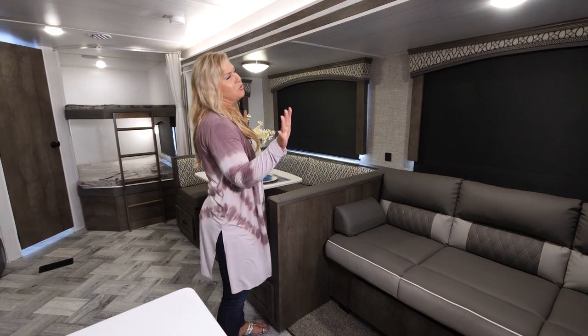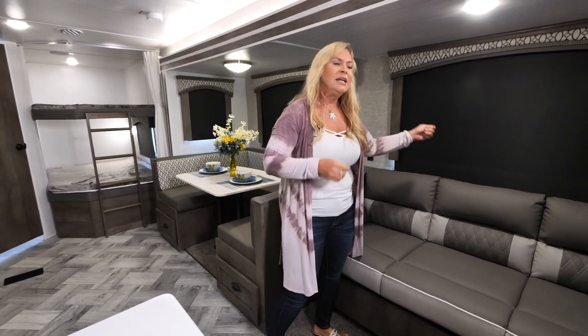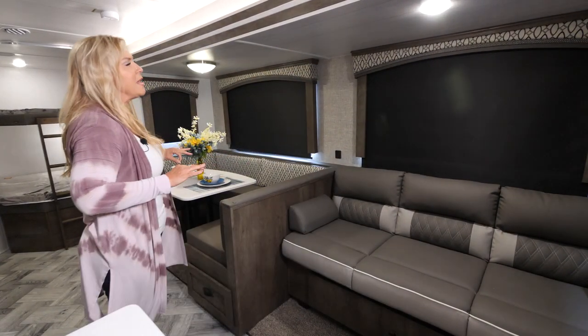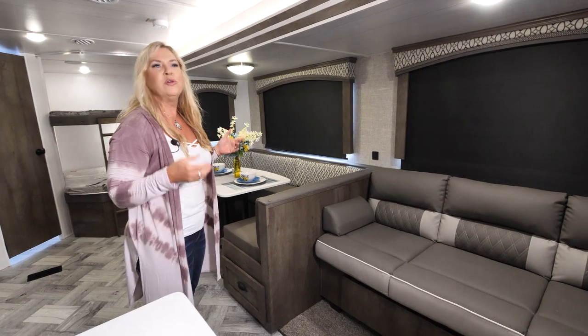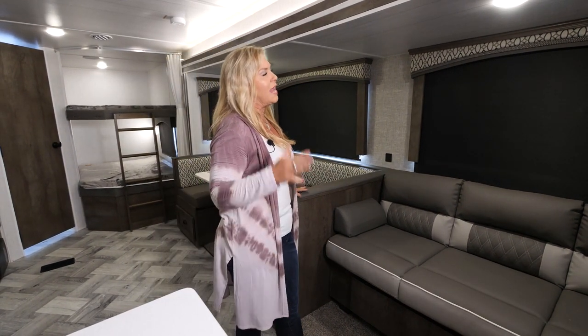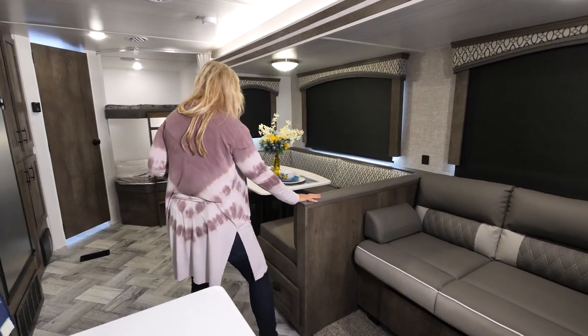Inside here you'll notice we've got tons of picture windows. We also have these great pull-down blinds — not the old accordion ones anymore. They're super cool blackout shades, so when you sit down to watch a movie in the evening, you're able to have it nice and dark and enjoy your movie.